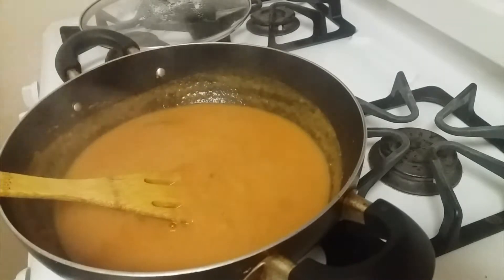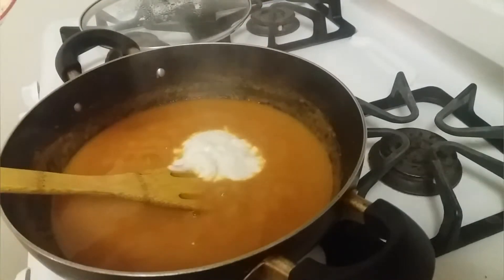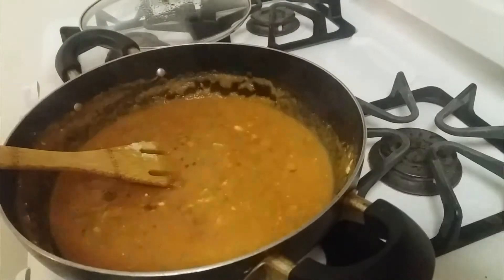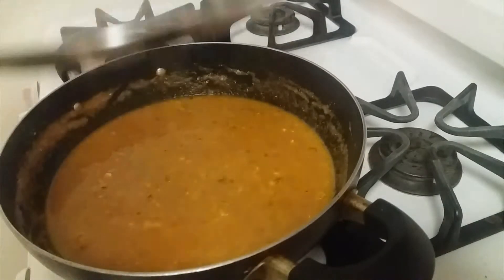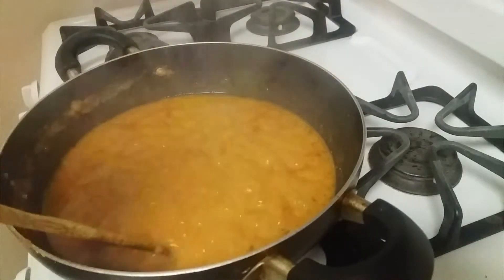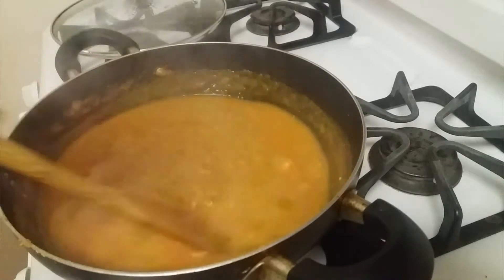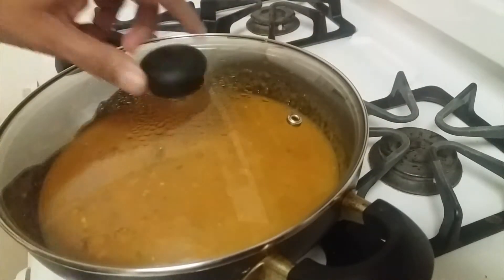After 10 minutes, mix it. Now add the curd, roasted gram flour, and methi leaves and mix well. Add a little water if required, close with the lid, and let it cook for 10 more minutes on a medium flame. After 10 minutes the gravy is cooked well. Now we can add the fried paneer, mix it, close with the lid, and let it cook for three to four minutes.